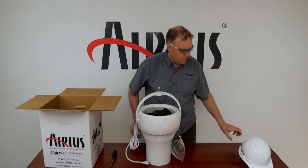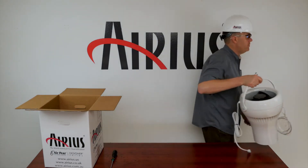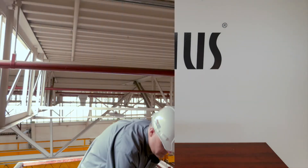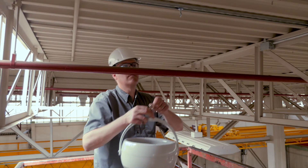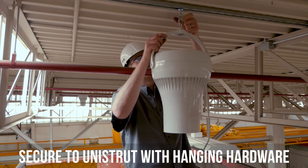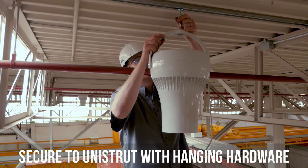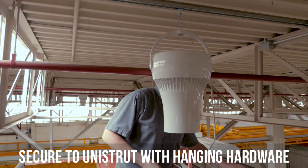Next, we'll show you one method of hanging the fan using Unistrut. For additional methods, consult the installation guide. In this example, we use an eye bolt and carabiner to attach the fan to the Unistrut. This installation method is adequate for any fans that feature a single eye bolt on the bale.